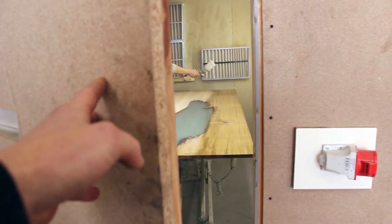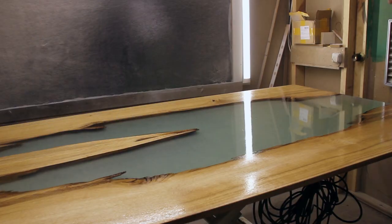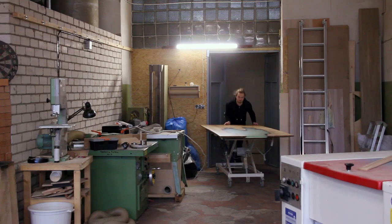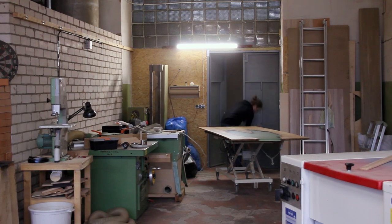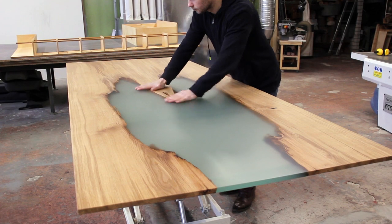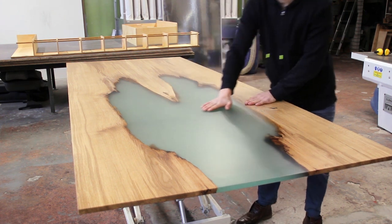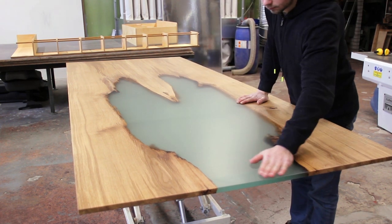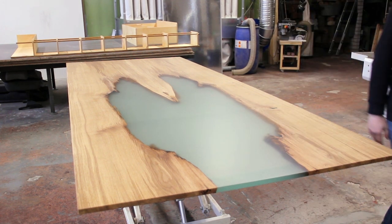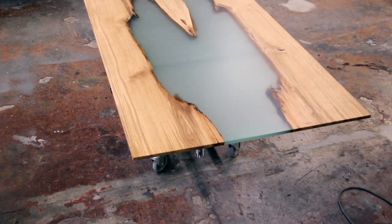That's all I have for this part. I'm really pleased with how it's looking — it's so light and charming, but it's a bit flimsy. So I'll have to make some apron and proper legs for it. Thank you for sticking with me, and see you next time.